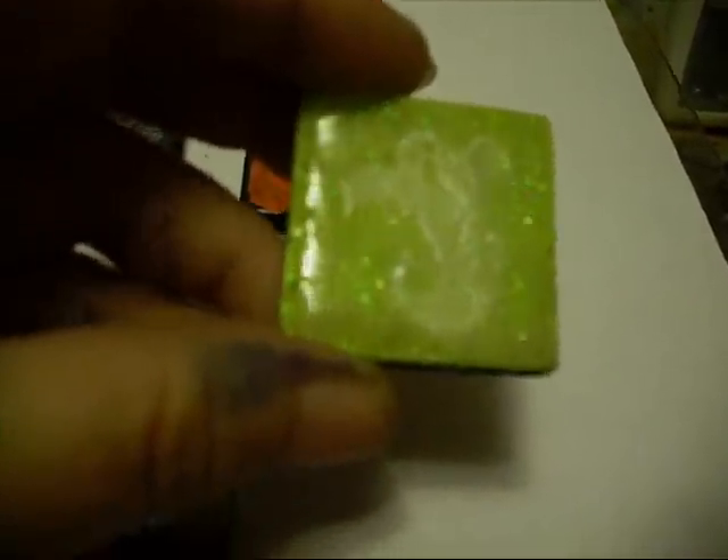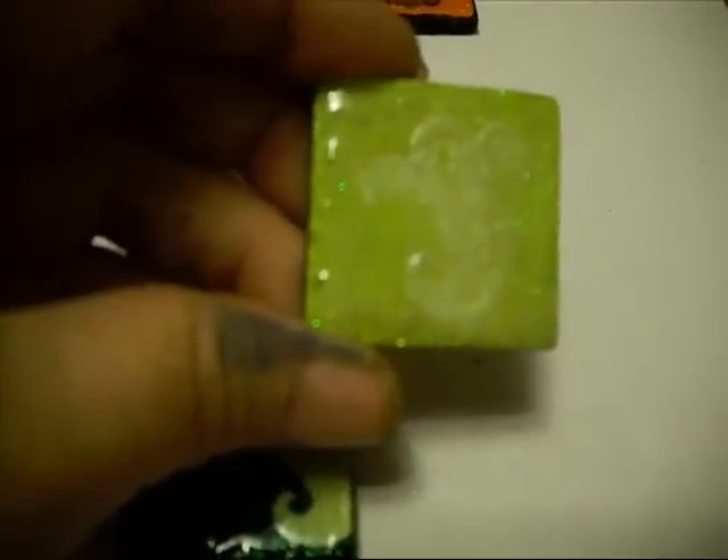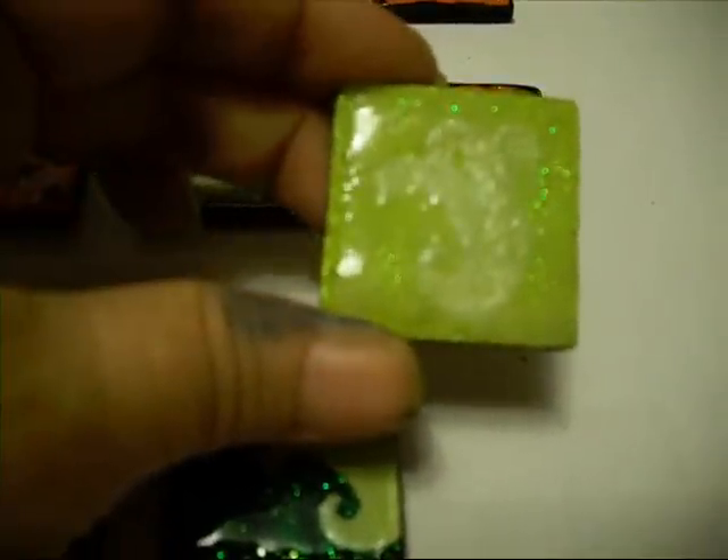I tried first stamping and embossing the ghost — if you can even see it. Barely there. I just did it with the Versamark and with some glitter. And after I put the triple thick glaze on it, you could not even see it. It completely disappeared.